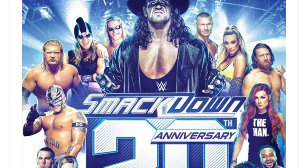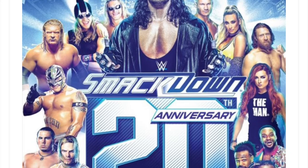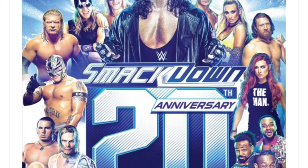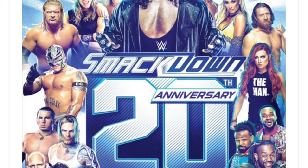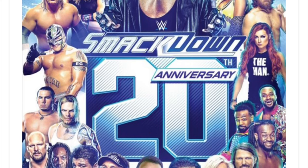What's up you guys, I am here with the Smackdown 20th Anniversary DVD cover artwork. As you can see here, we have The Undertaker up top, you have Edge and Christian, Triple H, Rey Mysterio, and a lot of modern wrestlers.